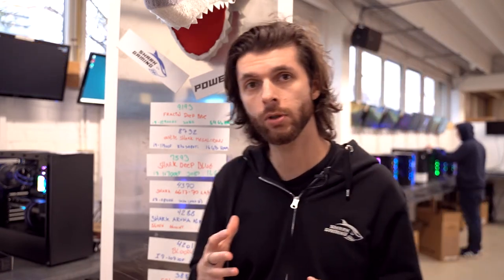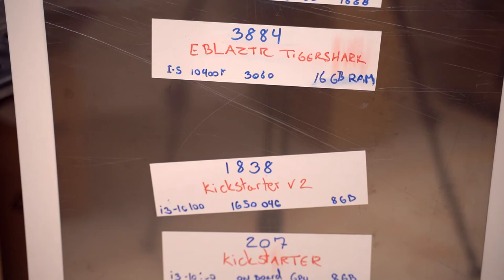The Max Byte Brutality is what we would call an entry-level computer, so it's going to be interesting to see where it lands. We have the i5 processor and the 1660 graphics card, so I would expect we'd end up somewhere between the E-Blaster and the Kickstarter version 2.